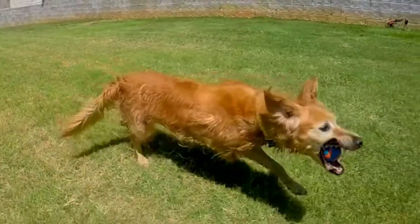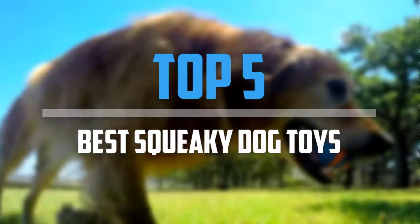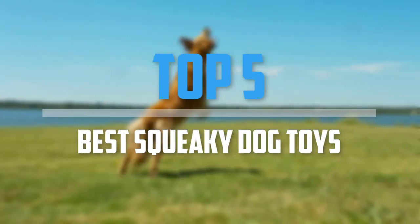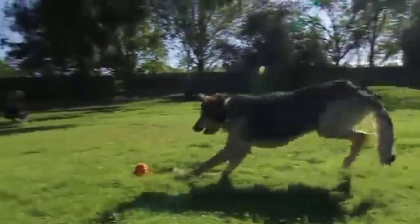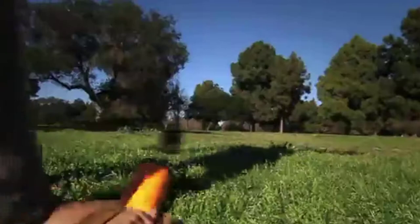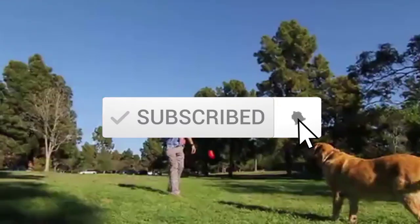Are you looking for the best squeaky dog toys in your budget? In today's video we break down the top 5 best squeaky dog toys. I made this list based on their price, quality, durability and more. To find out more information about these products, you can check out the description below and also make sure you subscribe for more reviews. So let's get started with the video.